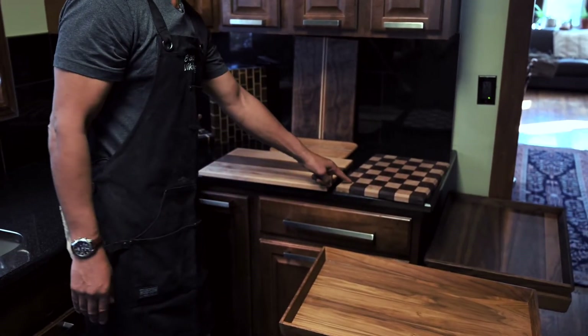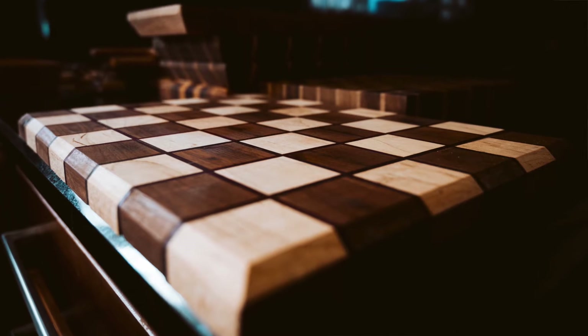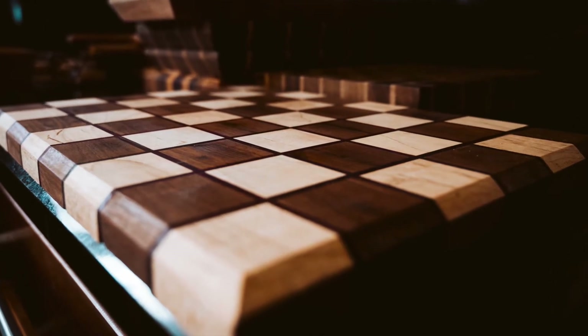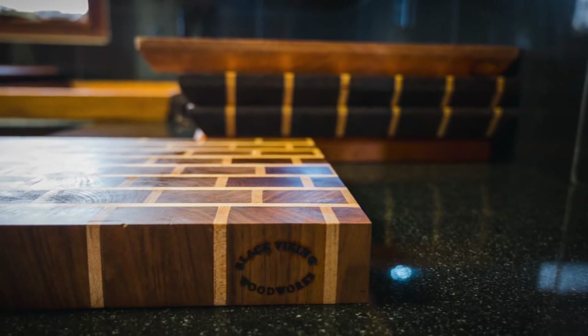We have inlaid boards — this particular board is maple and walnut, inlaid with purple heart.